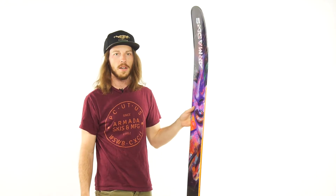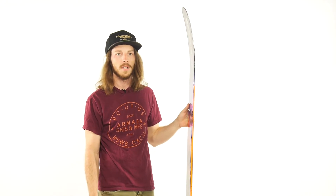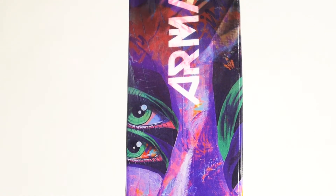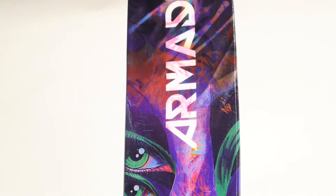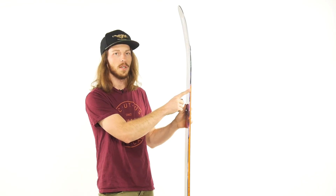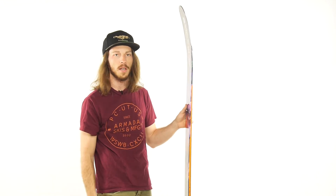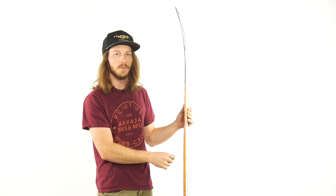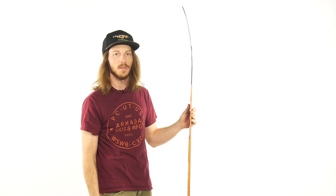This ski I have here is a great example of the two different types of construction. This is the Armada JJ116. It features Armada's AR75 sidewall, which means it's 75% sandwich construction and the other 25% is cap construction. The cap construction is very lightweight and durable, good for a light swing weight of the tip and tail, while the sandwich construction underfoot provides really good torsional and longitudinal stiffness.